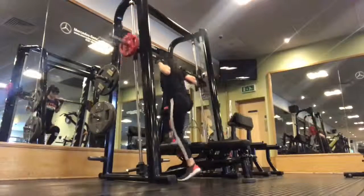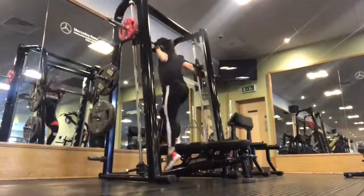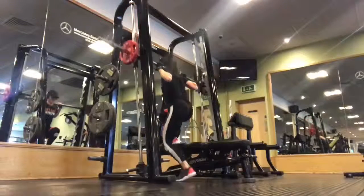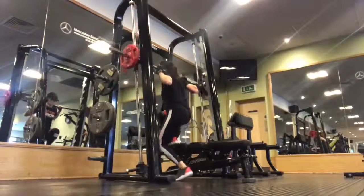It's the lowering that causes the strengthening action, so make sure that you lower with control, and then push through the left foot to push yourself all the way back up again. You should feel this exercise very strongly in the right glute and the right quadriceps.